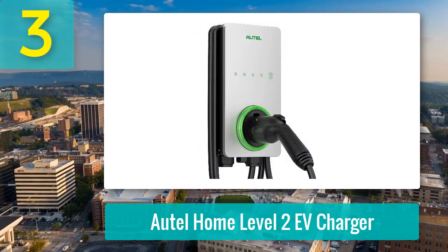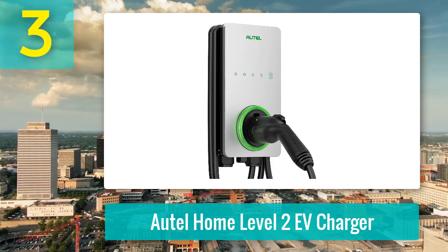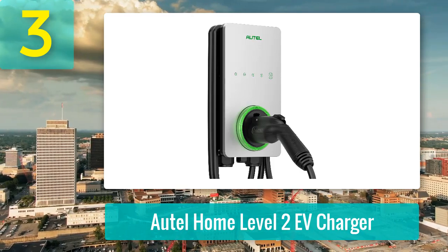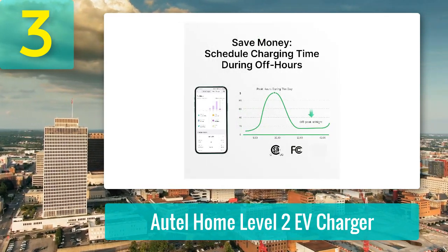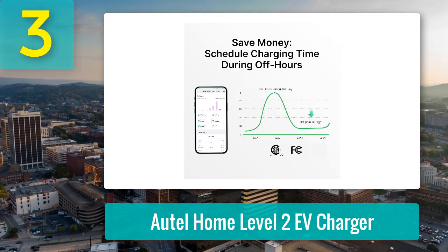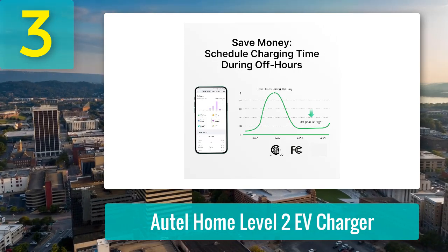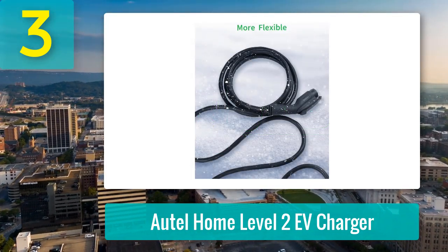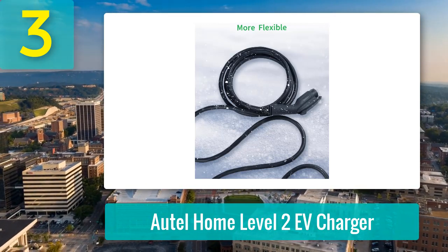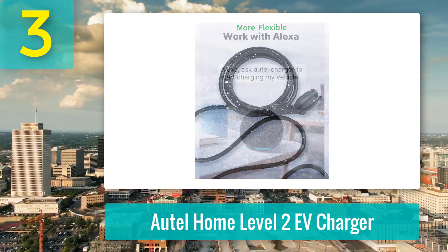Coming in at number three: Autel Home Level 2 EV Charger. It delivers on speed, durability, and smart features, but there are a couple of quirks to keep in mind. Charging speed is top-notch — 12 kilowatt with up to 50-amp charging, adding 37 miles per hour. The 25-foot cable stays flexible even in extreme cold, making it a solid choice for all seasons. Installation is straightforward for an electrician, and it's NEMA 4 rated, so snow, rain, or sleet won't phase it. Autel's three-year warranty and 24/7 support are reassuring if you run into issues.